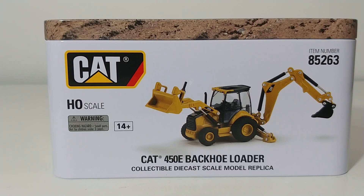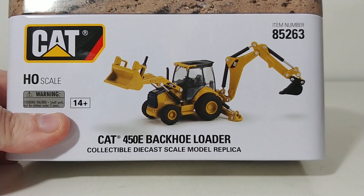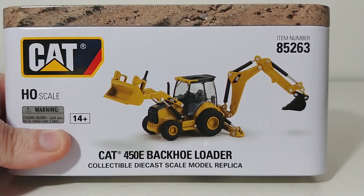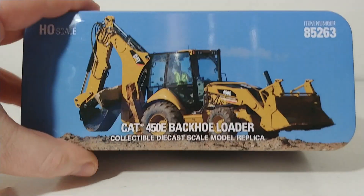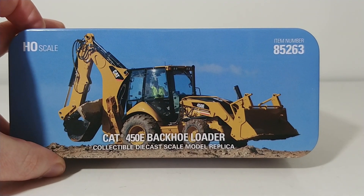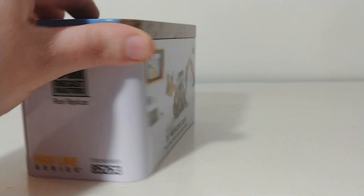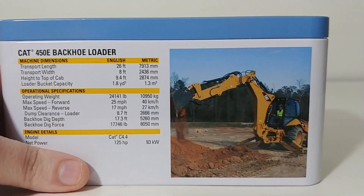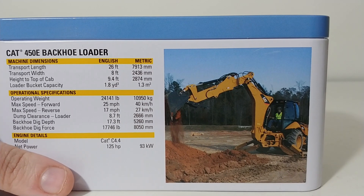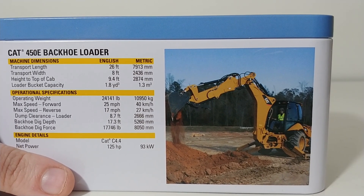As you can see, as it is a first-generation Highline Series model, it does come in the collectible series tin. Here you can see a picture of the original release of this model. Here is a picture of the real 450E up on top of the tin against the background of a gorgeous clear blue sky. And on the back here, you can see the actual backhoe part of the backhoe in operation.